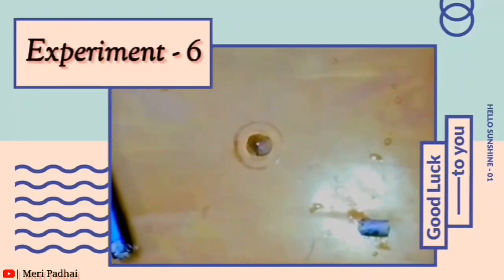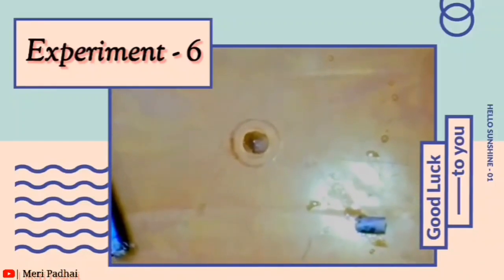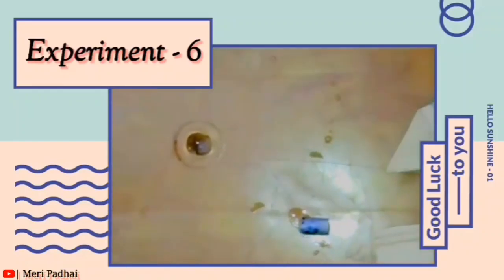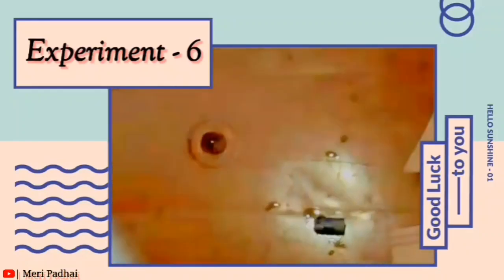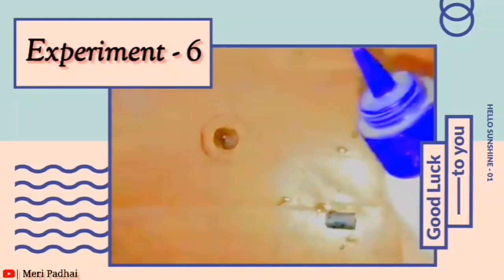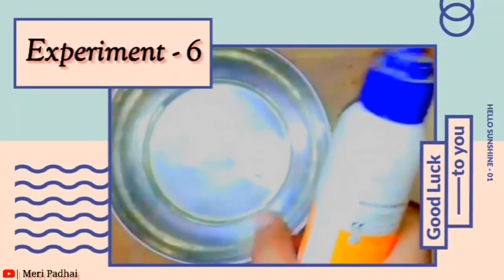So now we are making the slime. What you need: a glue, some detergent powder, one glass of water, and a bowl like this. Put a little glue into the bowl.